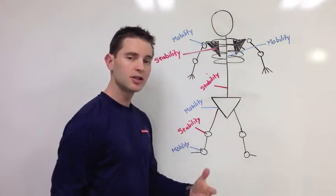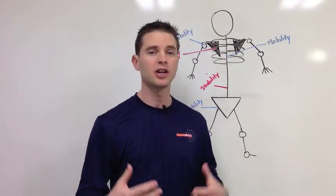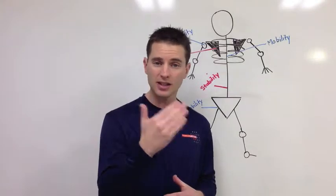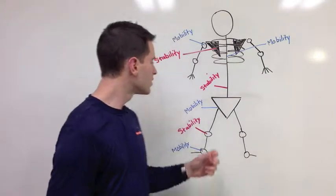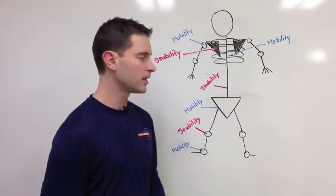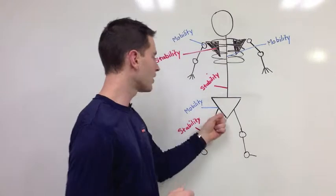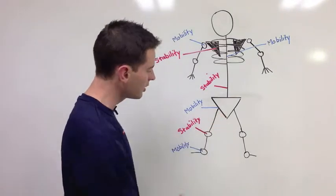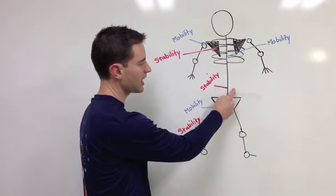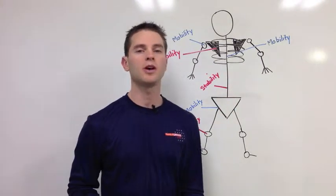If the hip loses some mobility — and think about all the time we spend sitting in the same postures — the hip moves in three planes of motion: forwards and backwards, side to side, and rotationally. When we lose hip mobility, something has to sacrifice stability. So when you bend down to tie your shoe or drop into a deep squat, if the hip doesn't have full range of motion, the knee has to sacrifice stability, and the lower back also tends to sacrifice a lot of stability. This is when we end up with back pain.